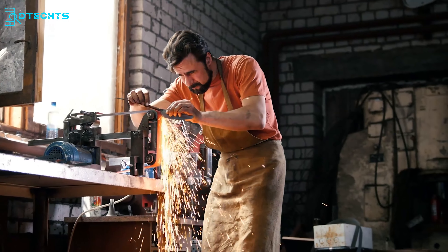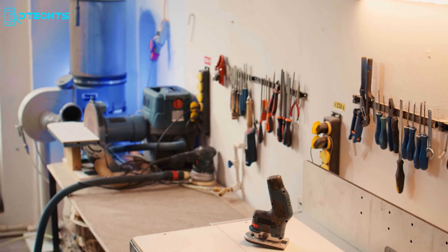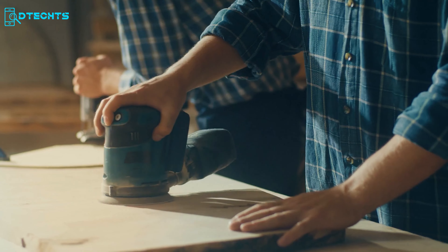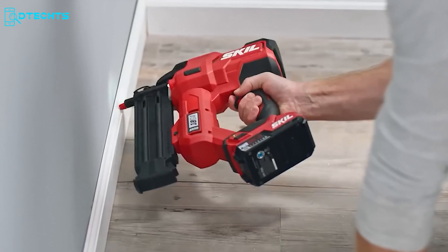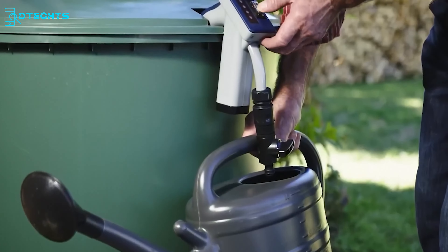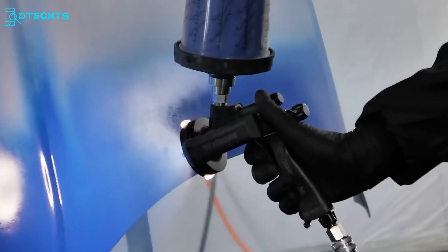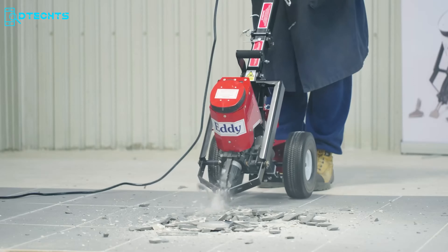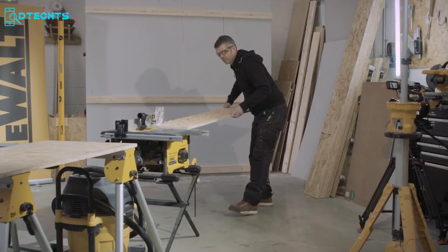Calling all tool enthusiasts and weekend warriors — prepare for an exhilarating journey through 50 indispensable implements every craftsman should possess. We've assembled a diverse collection, blending cutting-edge gadgets with time-honored favorites, all designed to streamline your projects. Join us as we explore this carefully selected array of 50 game-changing tools that will elevate your handyman prowess to unprecedented levels.